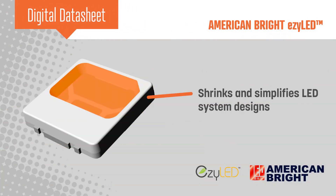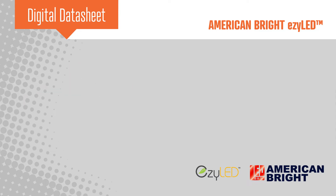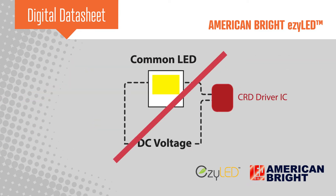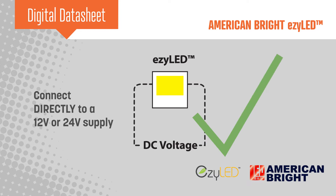American Bright's EZLED shrinks and simplifies LED system designs. The EZLED requires no external passives and integrates a driver IC, allowing it to be directly connected to a 12 or 24 volt supply. This approach offers many practical benefits to the designer and user, besides the design simplification.